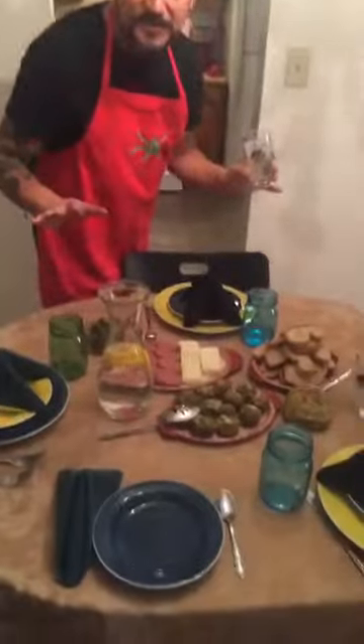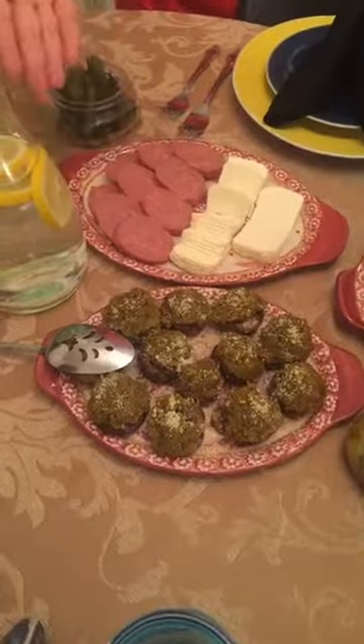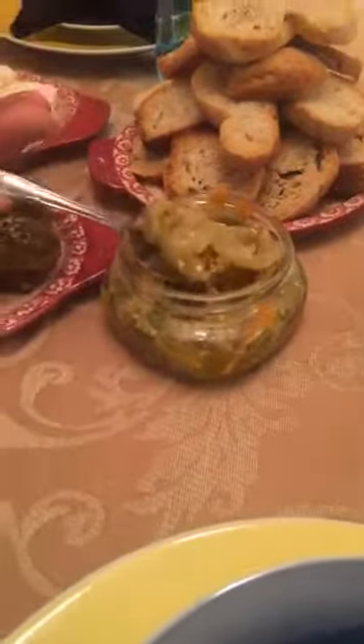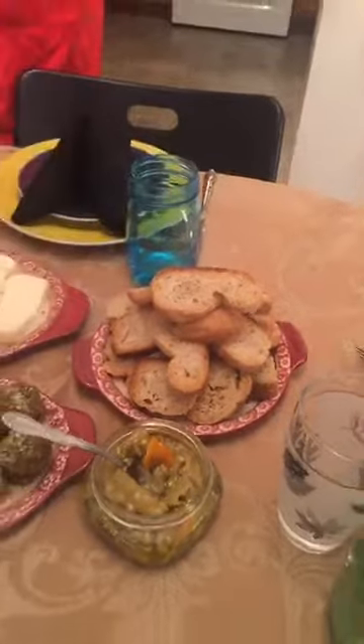We have tons of guests here tonight. We're starting the Italian meal with antipasti — they come before the meal. Usually enjoyed with cocktails or a little glass of wine. We have some smoked turkey sausage, homemade ricotta that my father made — it's a salted, firm ricotta. I made these pesto-stuffed mushrooms. These are marinated eggplants with garlic, pepper, vinegar, and deliciousness that my mother Carm made. Some crostini and some gherkins.